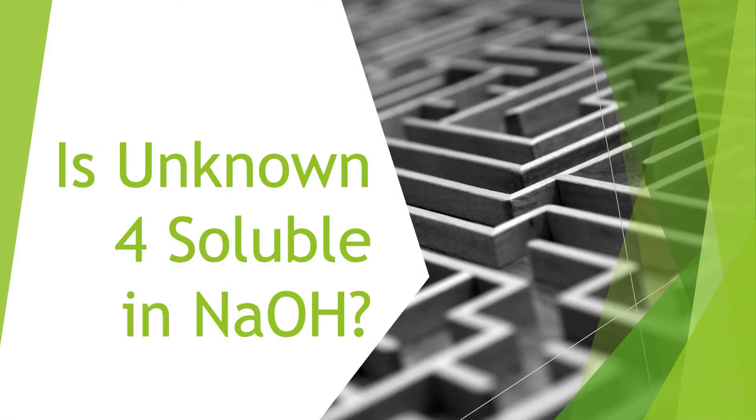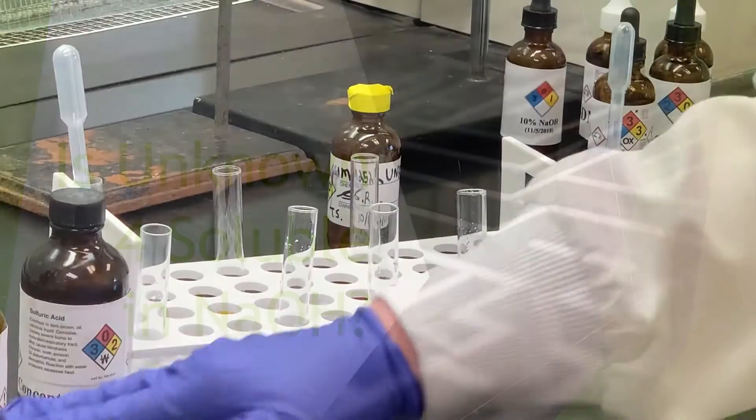So if we go back to the solubility chart, the next thing we want to try is solubility in sodium hydroxide solution. Then we'll move up to hydrochloric acid and then sulfuric if we need to go that far.